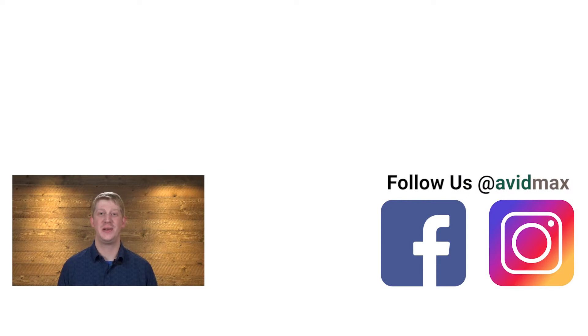Thanks for watching. Be sure to give us a thumbs up and share this video with your friends. If you have a fly you would like to see us tie in the future, leave us a comment below. For more fly fishing and outdoor related videos, subscribe to the AvidMax YouTube channel. Thanks for watching and we will see you out there.